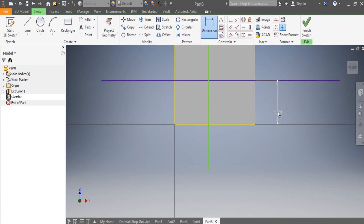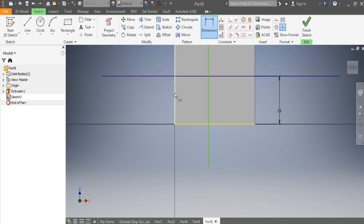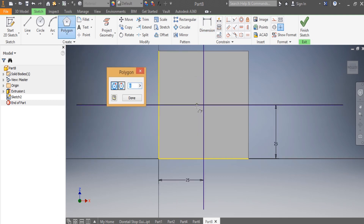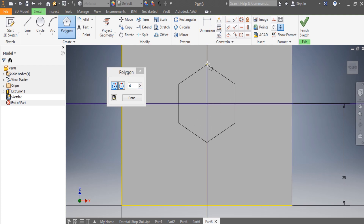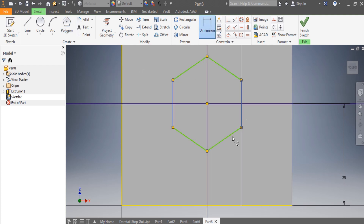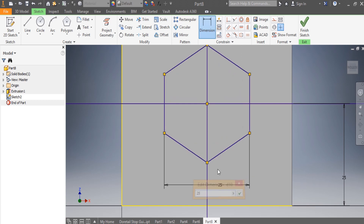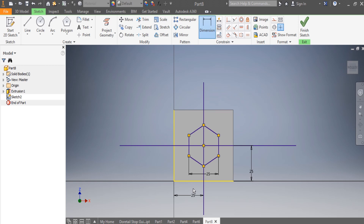Now the dimensions: from here to here that needs to be 25 millimeters, and from here to here that needs to be 25 as well. I come now with a hexagon — there is my hexagon. From here up to here that needs to be 25 millimeters.